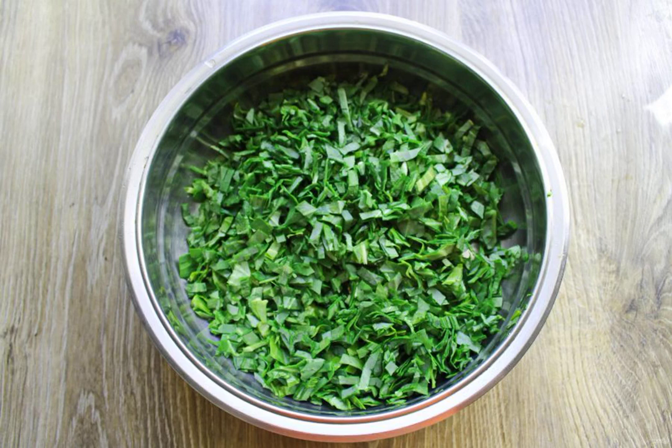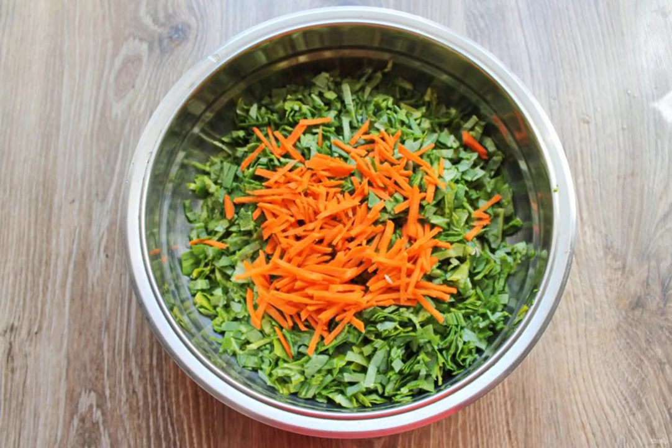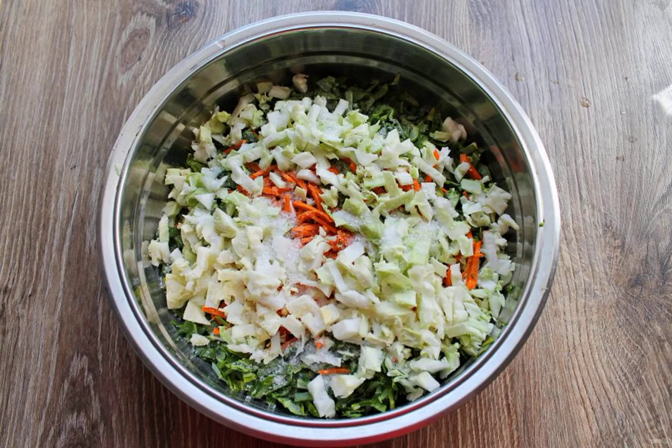If desired, they can be cut into small cubes, about 5 millimeters. Put everything in a stainless steel bowl. Peel the carrots and cut them into thin strips by hand or on a grater for Korean carrots. Put them in the bowl with the cabbage. Finely chop the white cabbage and add it to the bowl with the cabbage and carrots.